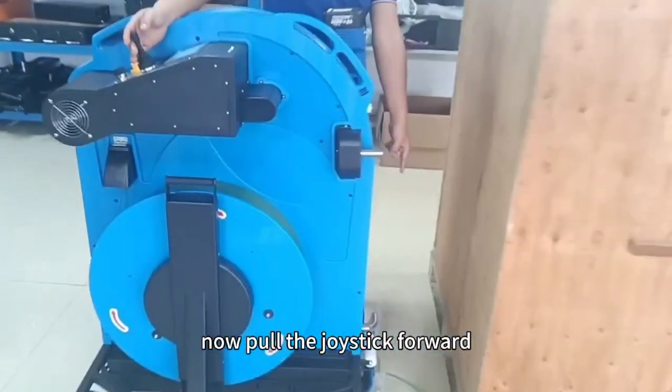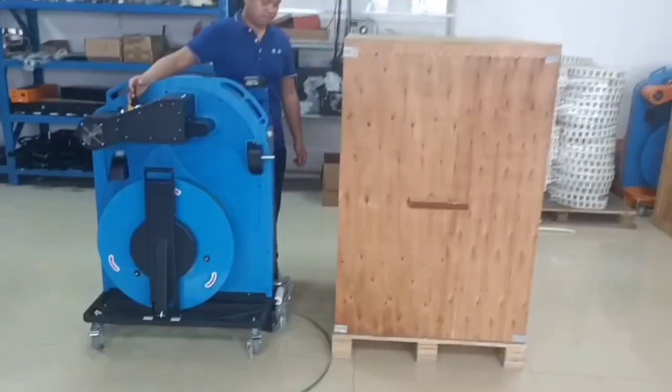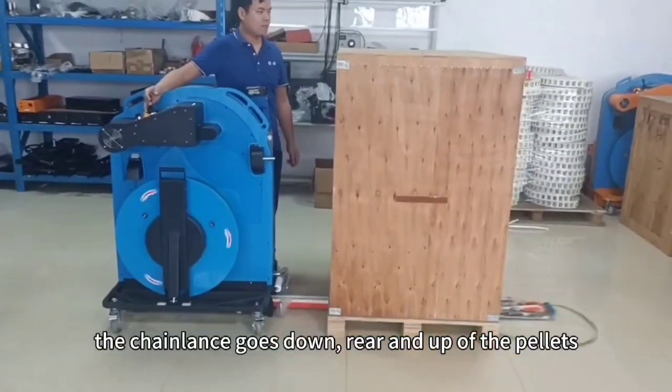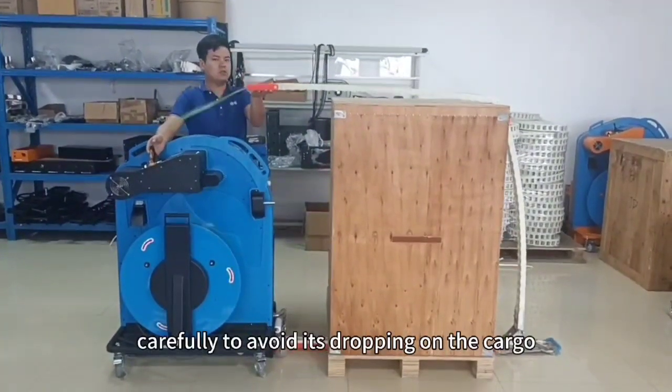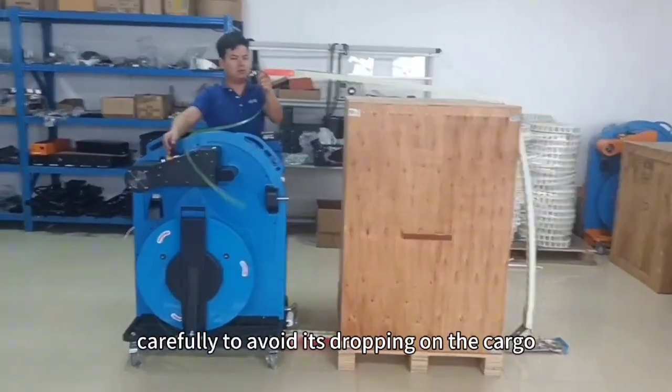Now, pull the joystick forward. The clamp goes down, rear and up of the pallets. Catch the jaw head carefully to avoid it dropping on the cargo.